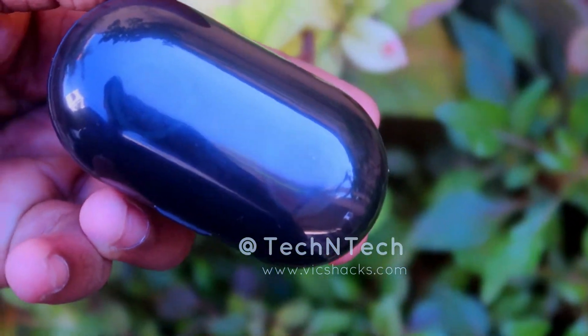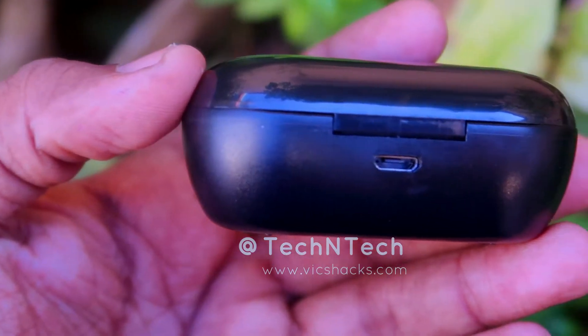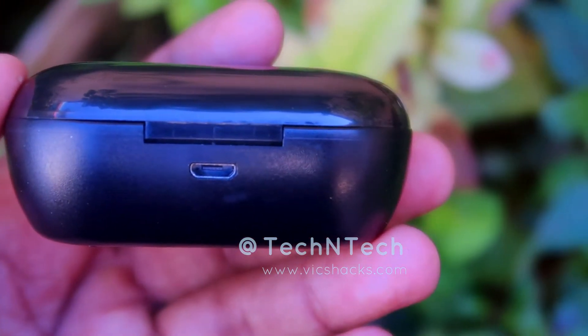Coming to the main device, this is the charging case and it is fully made of plastic material, including the earbuds. The charging case lid is of a cheap, flashy quality and looks like it has less durability. The charging case has a transparent lid, and at the back side it has a micro USB port for charging.